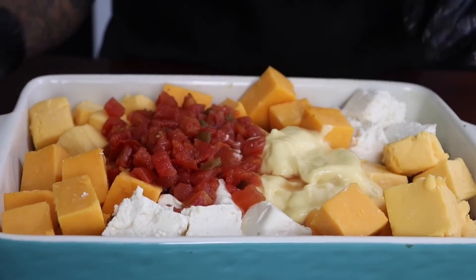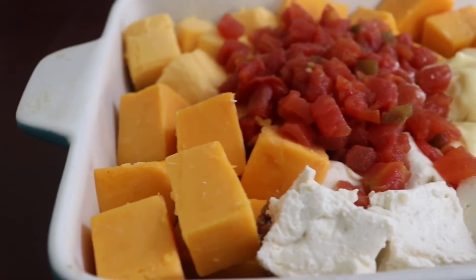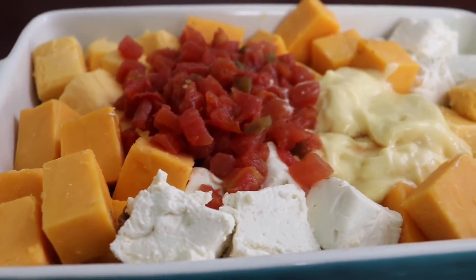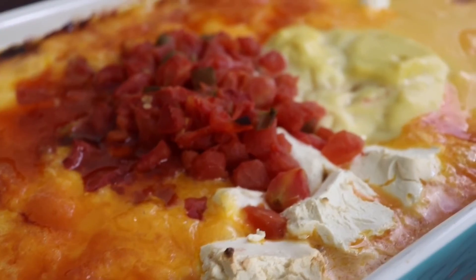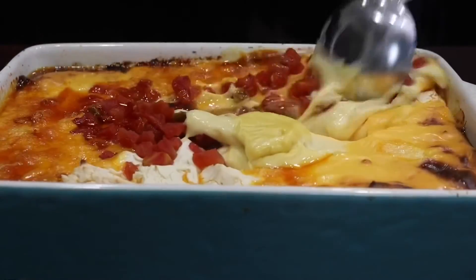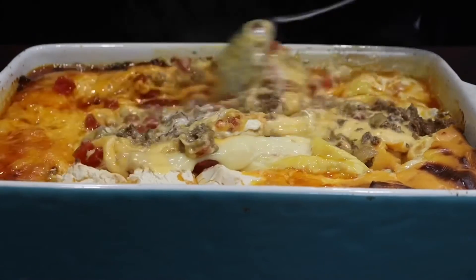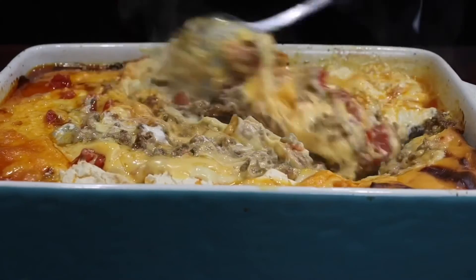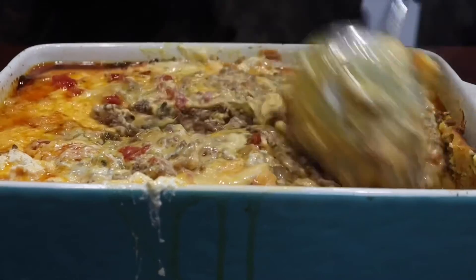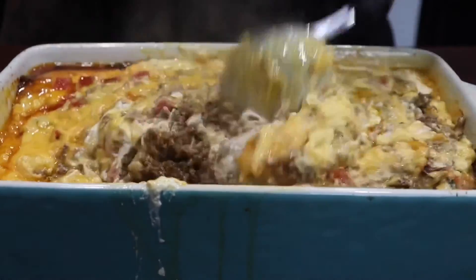I'll have all the ingredients listed down below so y'all will have that — y'all can just screenshot it, and eventually I will have them on my website as well. This is it after we take it out. Now it's time to mix. Y'all, this is so easy. It's perfect for a game night, movie night, having some friends or family over, and y'all just want a little appetizer. The juices are from the cheese, so don't worry about that. Just continue to mix really, really well. Add as much as you want or take out what you don't like.